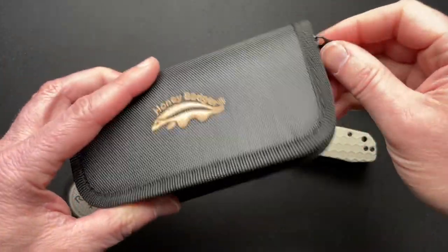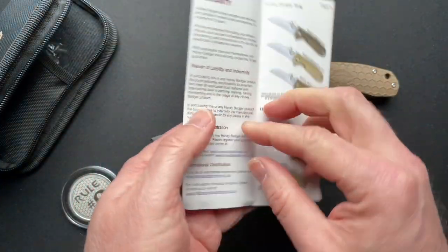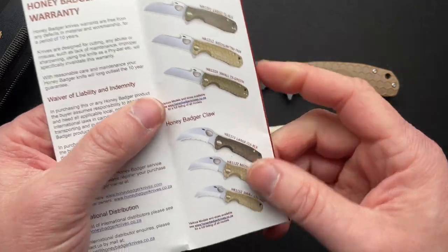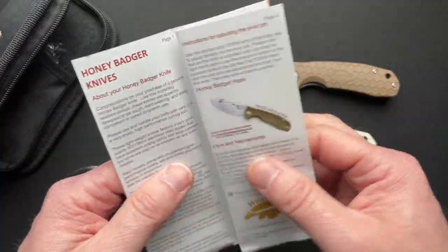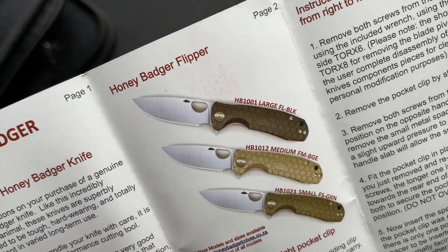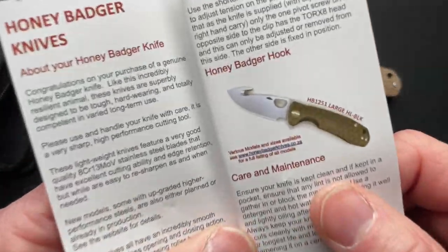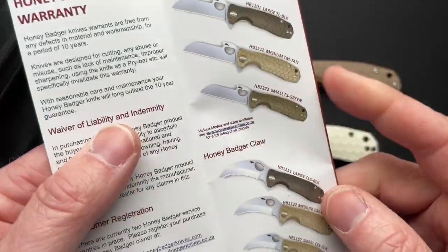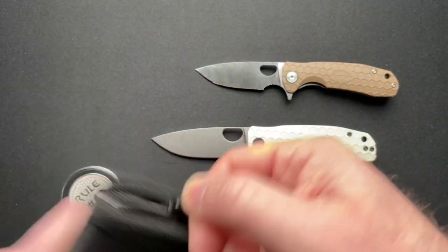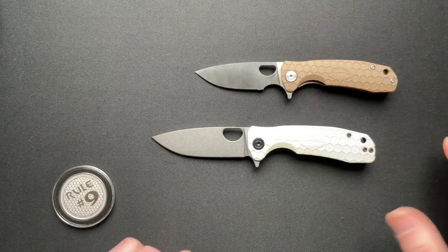This comes with nice packaging — a little zipper case. Honey Badger does some other models too. As you can see here, they have different blade shapes and different sizes. They do some cool stuff — they've got like a little hook-bladed one. Cool stuff, cool packaging, and they're under $100 depending. To me, that's just very cool.